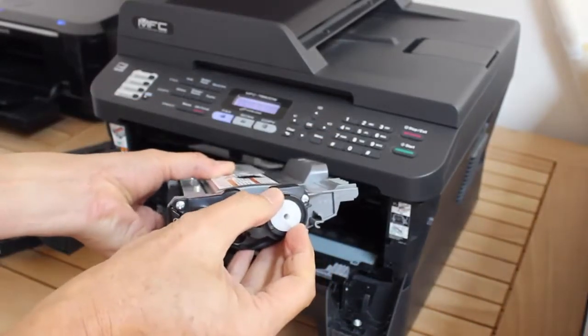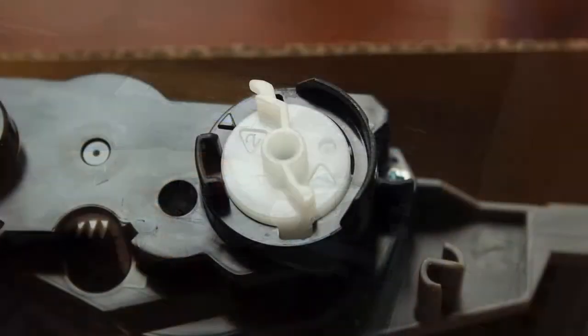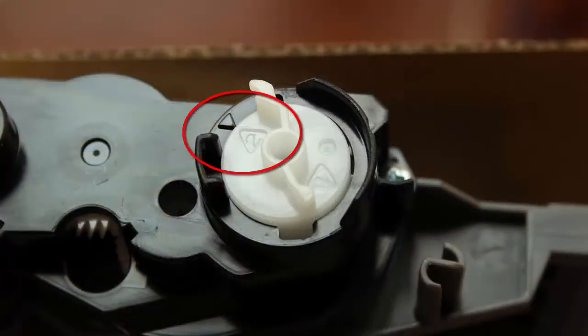This white wheel is the reset lever. If you look closely, you'll see a black triangle pointing to the number two on the wheel, indicating a not new cartridge.